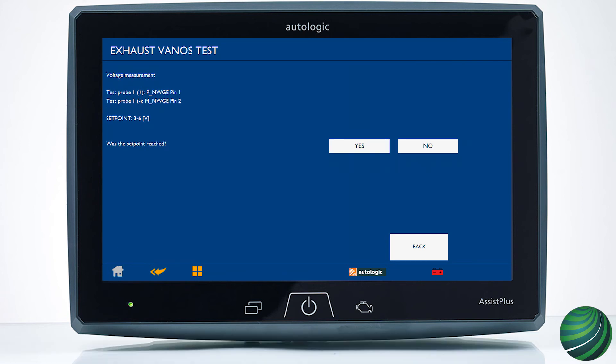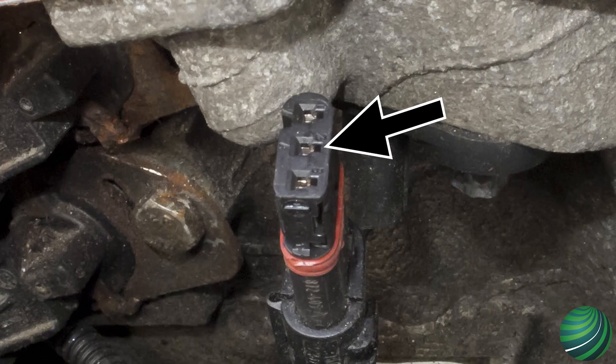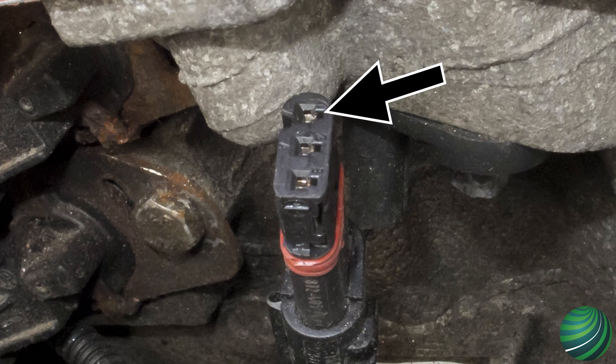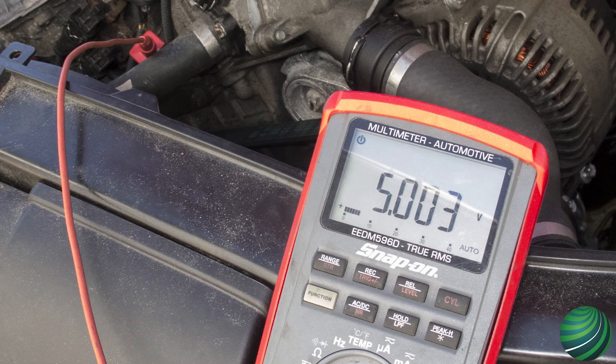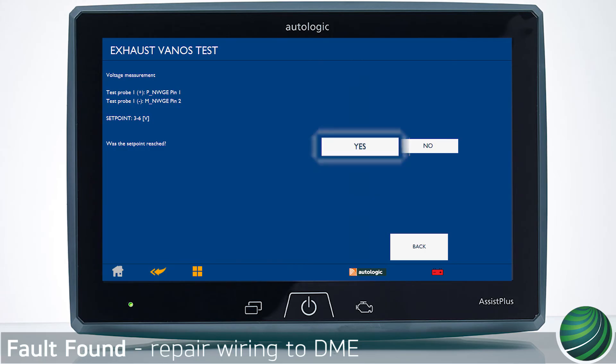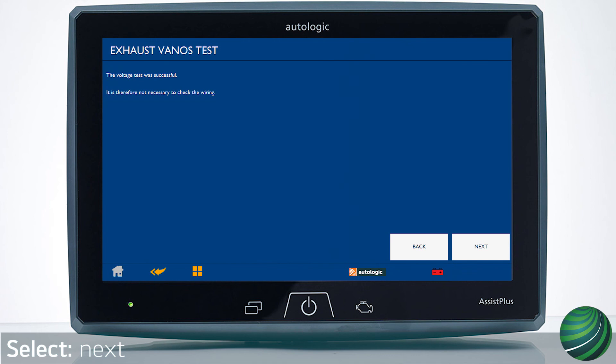Next, connect your negative test lead to Terminal 2 and connect your positive test lead to Terminal 1. Check voltage across Terminals 1 and 2 — you should have between 3 and 6 volts. If the correct voltage is found, select Yes. If voltage tests are OK, select Next to continue.